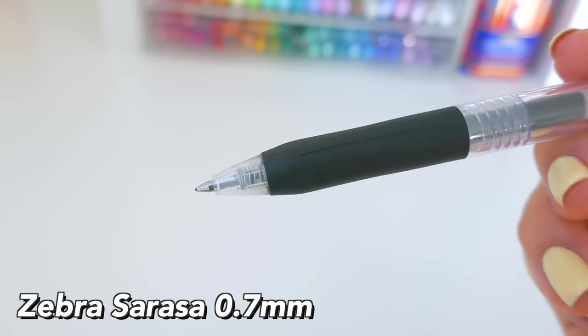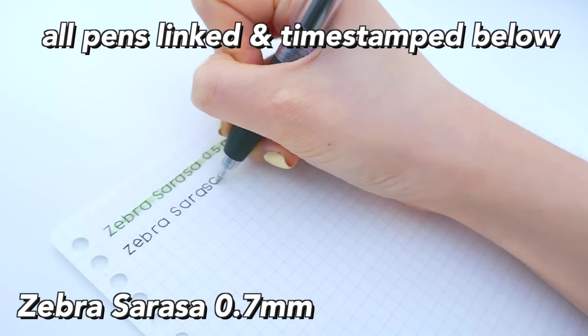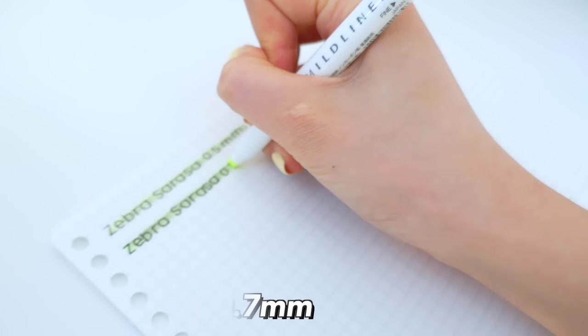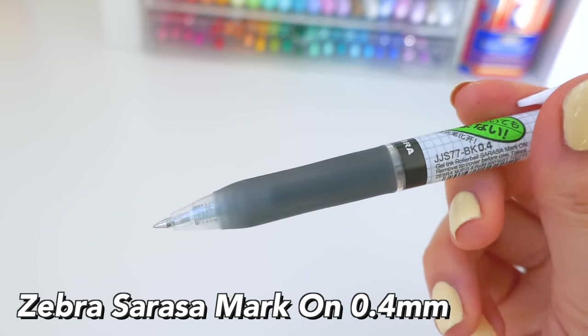I also have it in 0.7 millimeters — it's the same pen just a bit thicker. However, this one does smudge a lot more as it is a thicker pen.